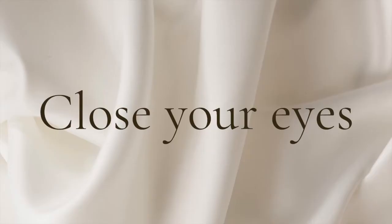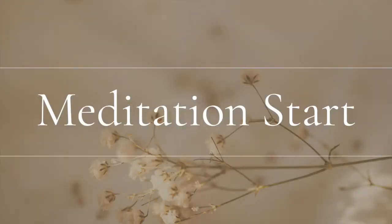Close your eyes. Lower your shoulders, and start to become aware of your breath. Your muscles will feel relaxed. Feel your breathing — focus on the breath in and breath out.